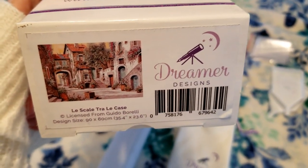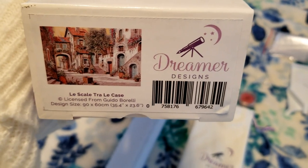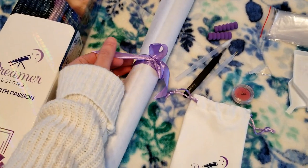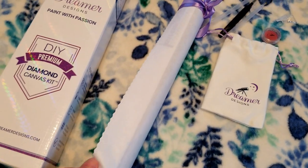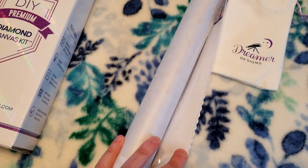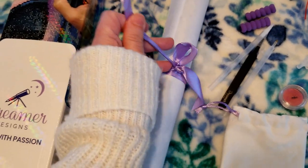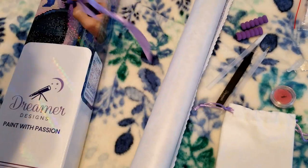This is a pretty big canvas — the dimensions are 90 by 60 centimeters, so that's 35 inches wide by 23 inches tall. It's a good-sized one. The canvas comes with a little ribbon tie-off closure and it's on a felted back, and it's got surge protection on it that the nicer quality canvases have to prevent fraying.